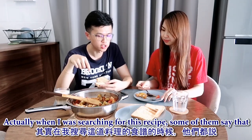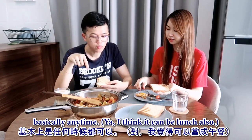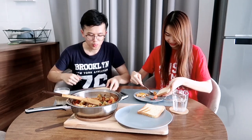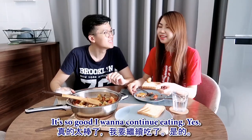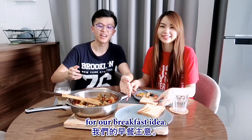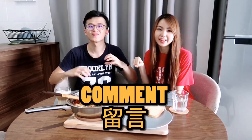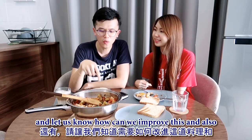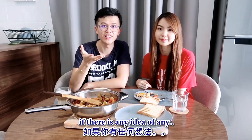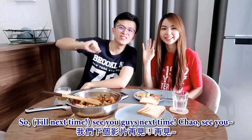When I was searching for this recipe, some say you can have it for breakfast, lunch, or dinner - basically anytime. I think it can be lunch too, and it's very healthy since it's all veggie. So yeah, this is our shakshuka version for a breakfast idea. Stay tuned, and if you like this video please like, comment, and subscribe. Let us know how we can improve and if you have any easy cooking ideas, let us know - we'd love to try them out too! See you guys next time!